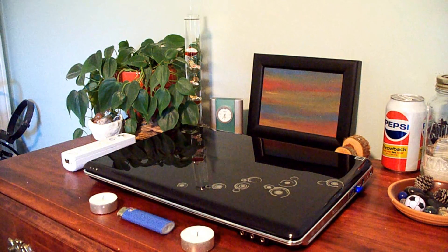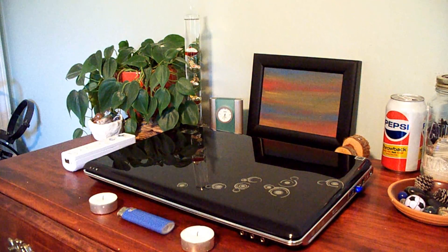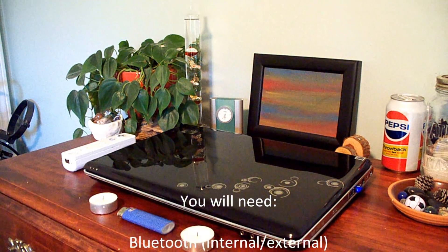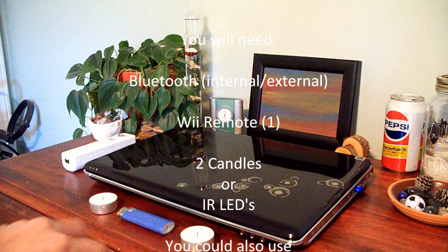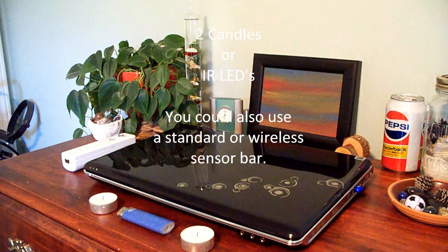Hello, today I'm going to show you how to connect your Wii remote to your computer and add it as a cursor for your computer using infrared. If you just watched my Wii video, that was pretty cool with the two candles, but this is going to be even cooler. So I'm going to go ahead and log into my computer now.